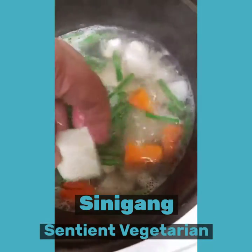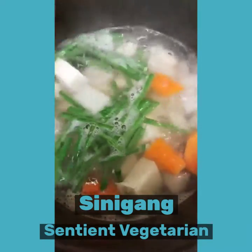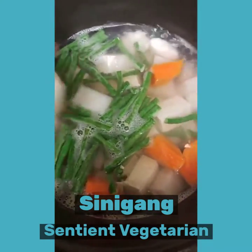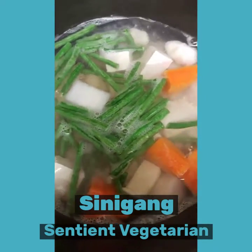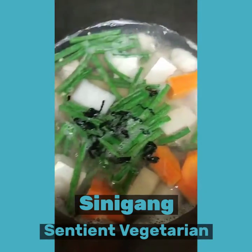The dumplings are cooked when they rise up on top. This is half a block of tofu — you can put less or more depending on your preference. And of course we have our dried wakame.